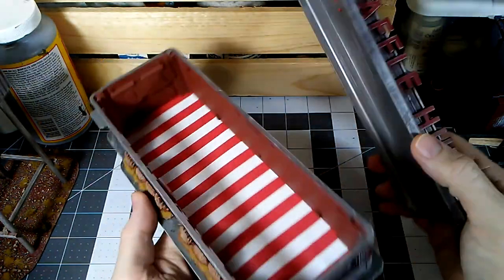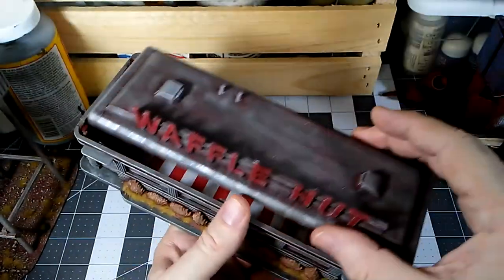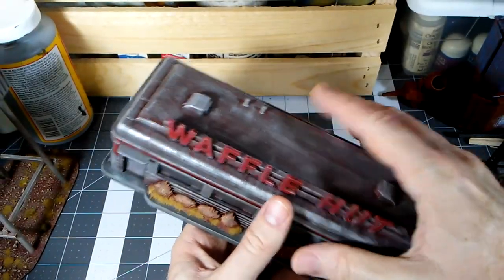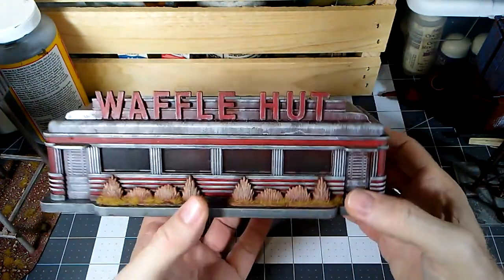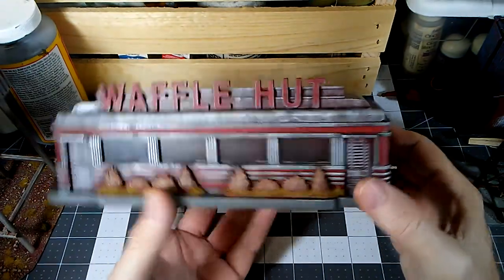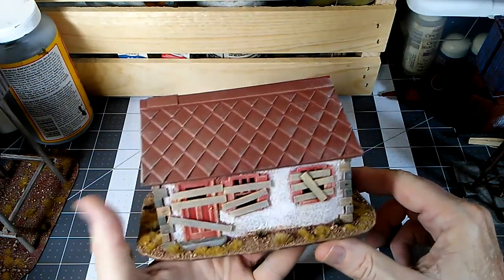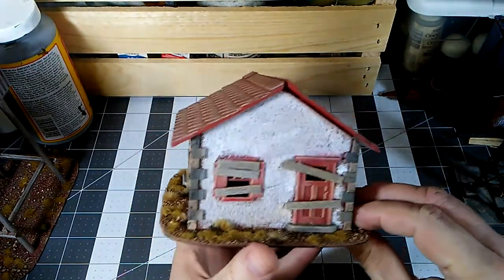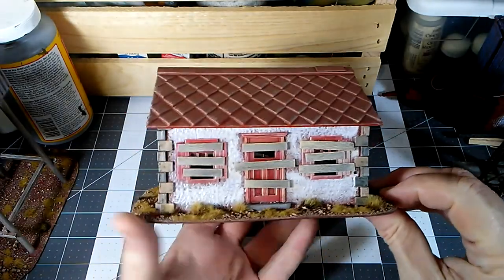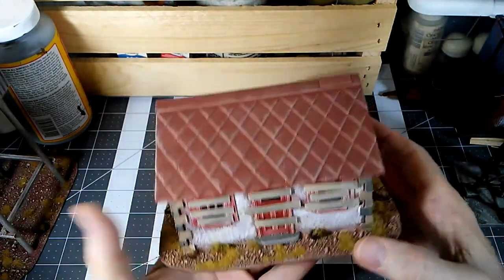I put some scrapbooking paper in there as a floor covering. I left the windows on when I sealed it, so it gave it a nice dirty frosted appearance. You can make broken windows, you can leave the windows out entirely — it's just up to you. This is, I think, one of the Cape Cod cottage set, and if you just board over things and make it look a little dirty, it really fits the part.